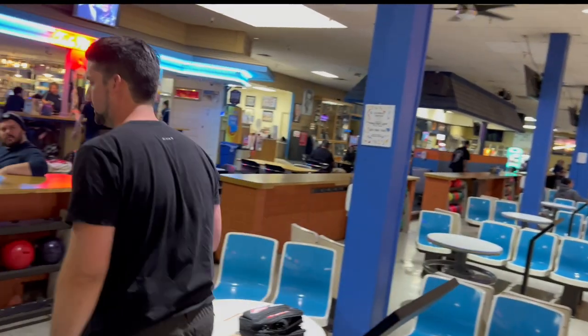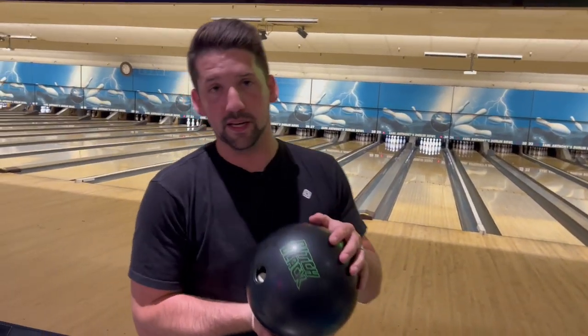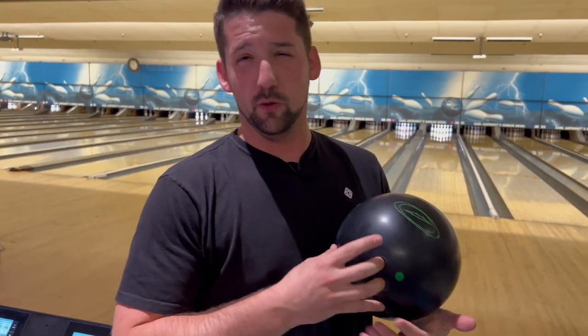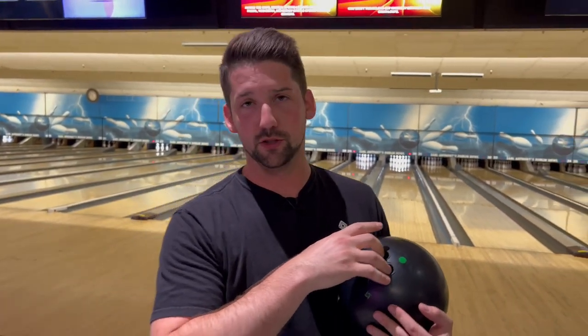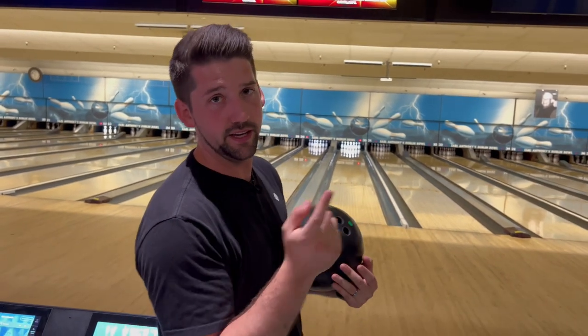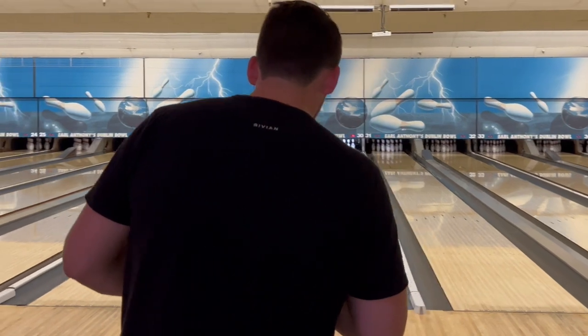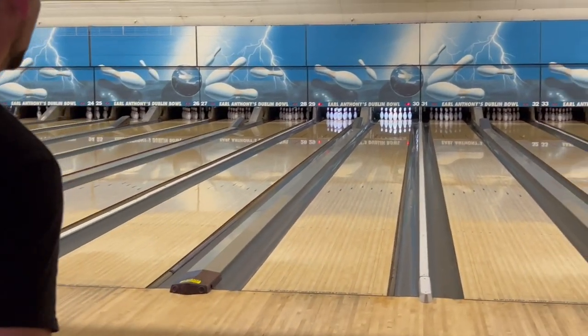What I wanted to do now was compare it to the Pitch Black, my modern Storm urethane ball. I'm going to play the exact same line and just see if there's any difference. The technology is supposedly different, so I'm going to throw the exact same line with a different ball. This is my Pitch Black — I bring this to every single PBA regional, usually one of my balls I start with because it helps you control the pocket a lot. My prediction is that it hooks more, but we'll see.